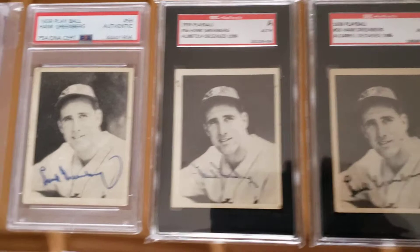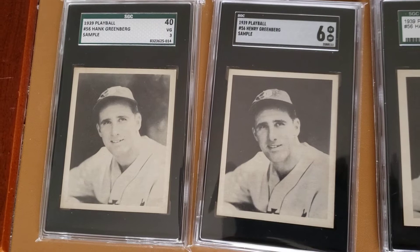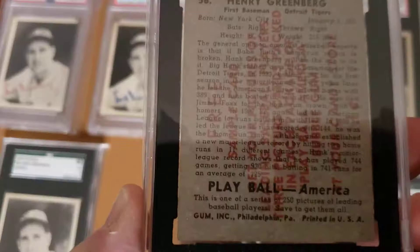I got two more samples. I've got a VG3 — forgive me, I'm an old SGC guy, I like the old number system. This one's got a nice back on it too; sometimes they're not as fully stamped as others. Here's a six.